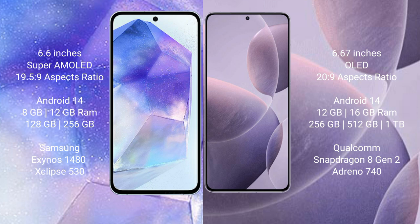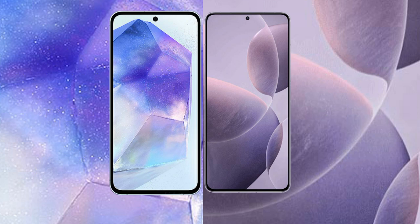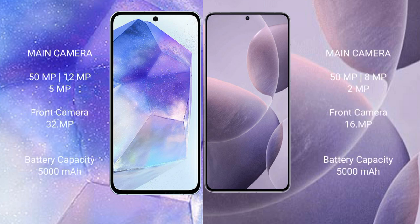Redmi K70 comes with 12GB or 16GB RAM and 256GB, 512GB, or 1TB internal storage, with the Qualcomm Snapdragon 8 Gen 2 processor and Adreno GPU. Samsung Galaxy A55 features a triple camera setup: 50MP main, 12MP ultra-wide, 5MP macro, and a 32MP front camera. Redmi K70 also has a triple camera setup: 50MP main, 8MP ultra-wide, 2MP macro.